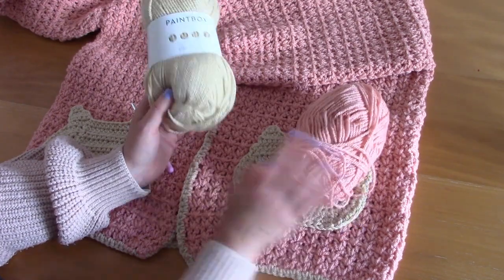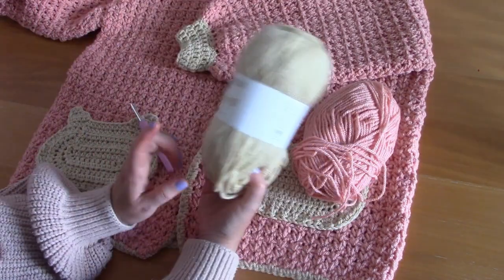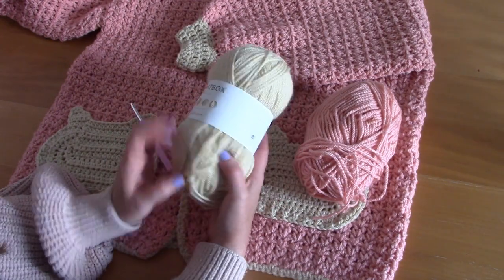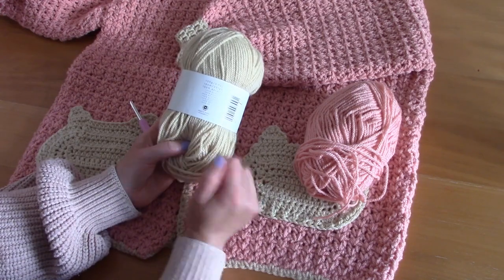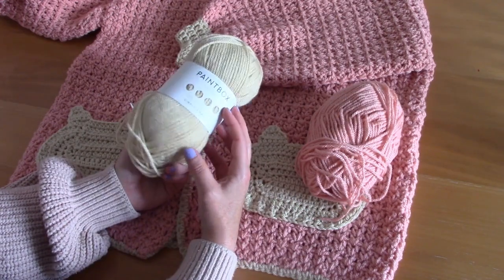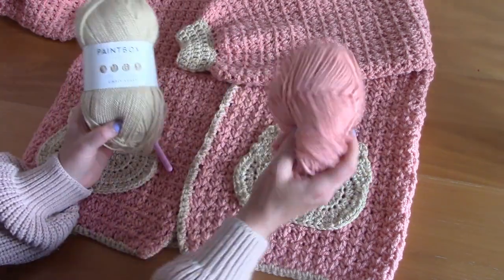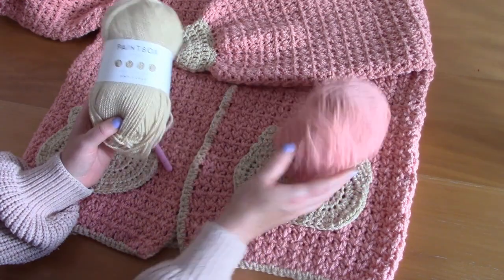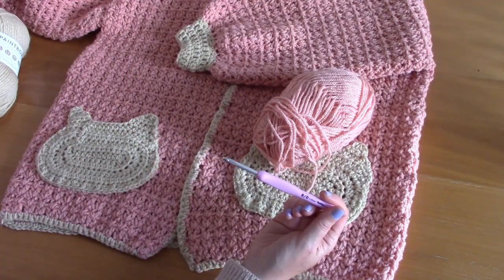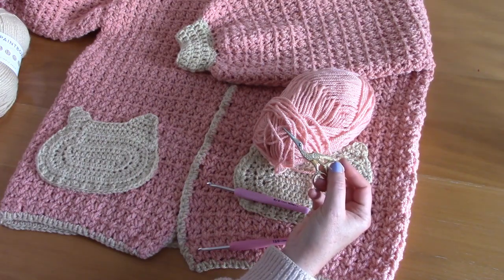I used about six skeins of the pink and only one of the oatmeal color. The oatmeal shade is also Paintbox Simply Aran — it's 100% acrylic, a medium weight yarn, and 201 yards long. I used a 5mm crochet hook and a 4.5mm crochet hook, plus scissors and a tapestry needle.